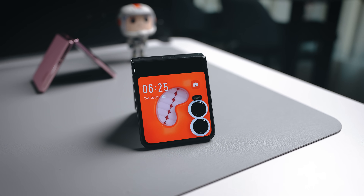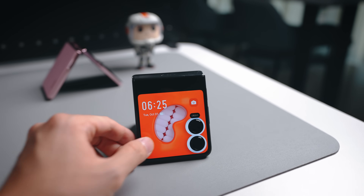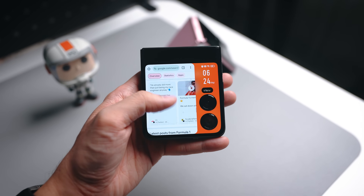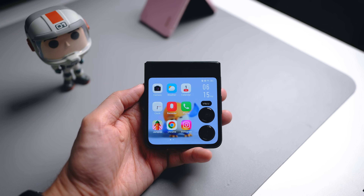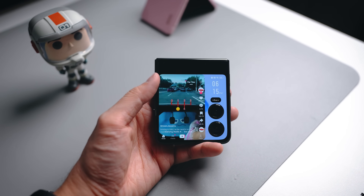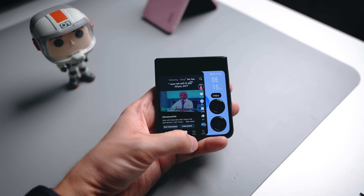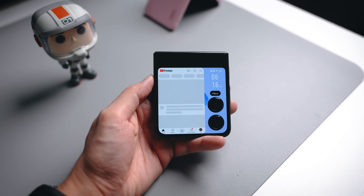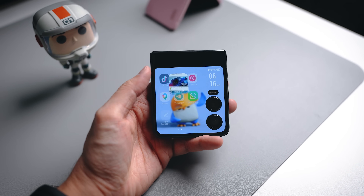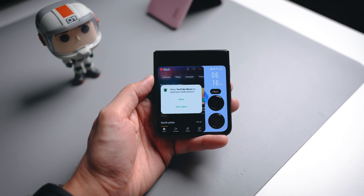Now let's check out the cover display, which I think is the main attraction. At the front we have a 3.64 inch AMOLED unit that refreshes at 120Hz, so everything is quite smooth. It actually acts similar to a home screen where you can choose apps to put on the cover display. So if you just want to use the small display without opening the phone, you can run apps like Instagram, TikTok, YouTube, and YouTube Music — and it works in full screen for a comfortable browsing experience.